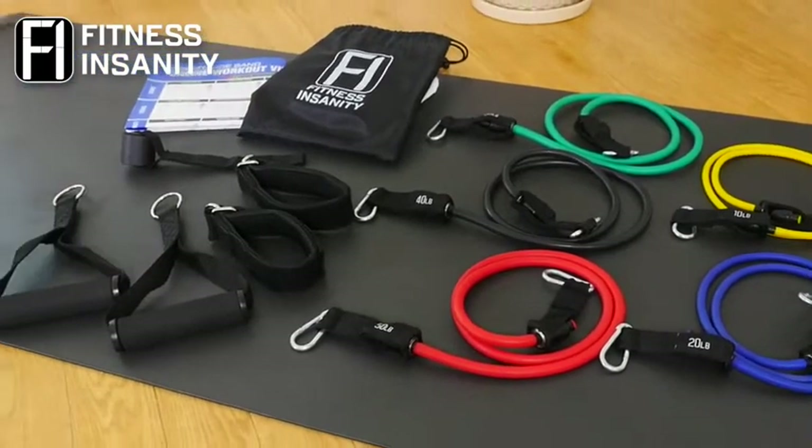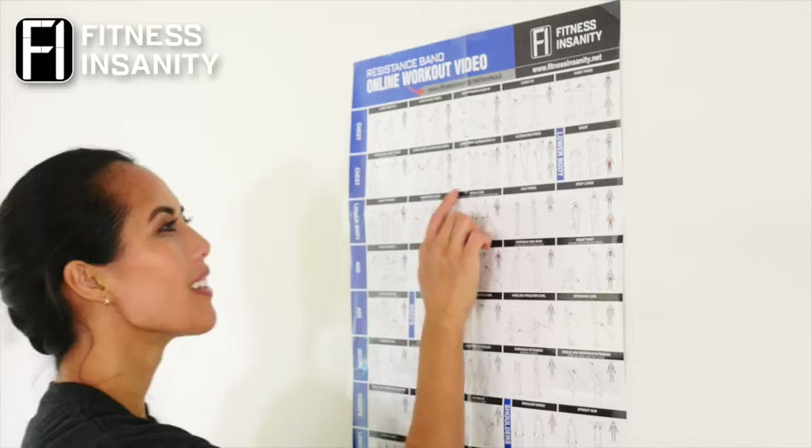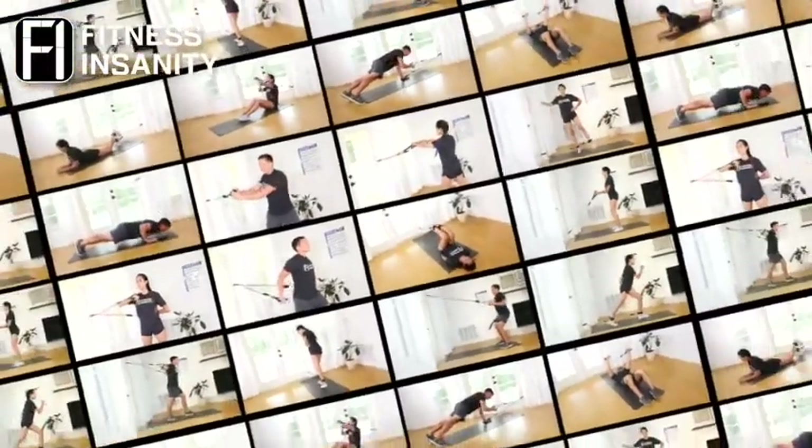Complete with all the accessories you need — padded handles, padded foot straps, a door anchor, guide, and workout poster — you're ready to train any muscle group or any body part at any moment's notice.